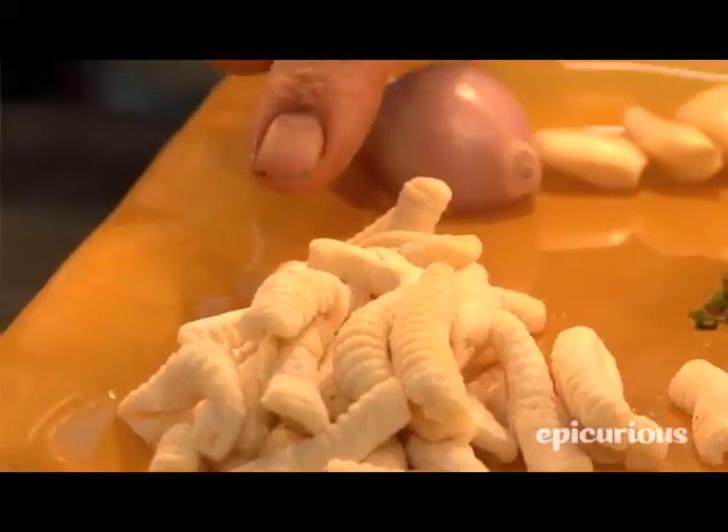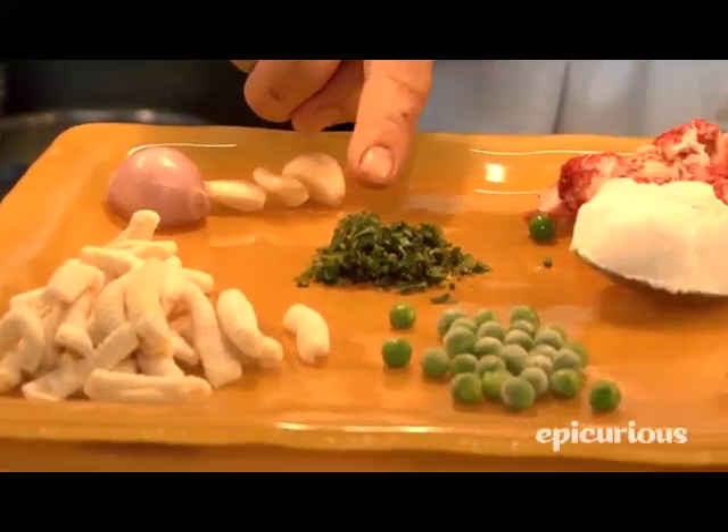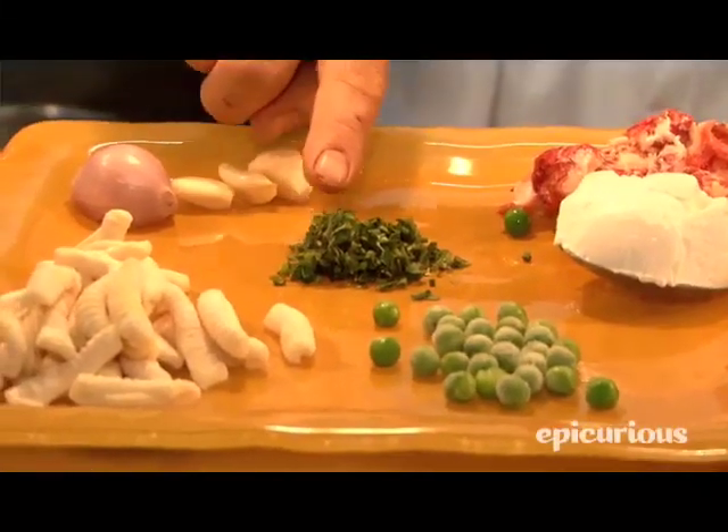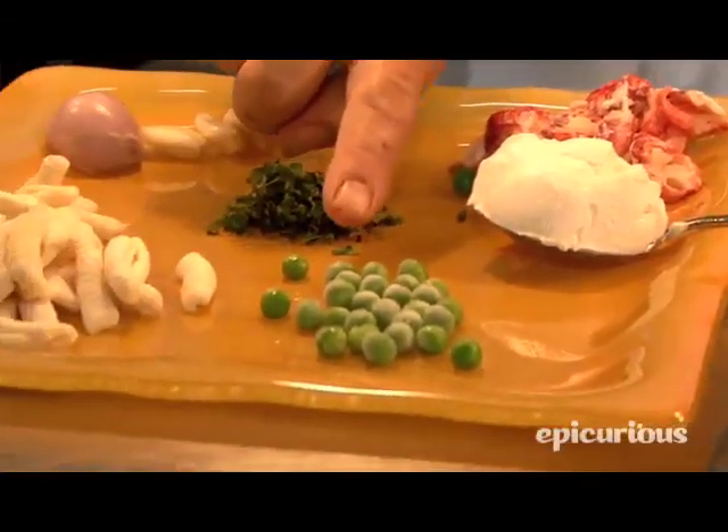I'm going to prepare a lobster cavatelli. The main components are cavatelli pasta, shallots and garlic I'm going to chop up, mixed herbs — parsley, thyme, chives — Maine lobster, mascarpone cheese, and English peas.